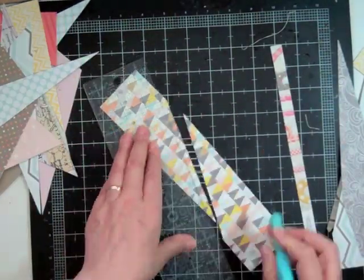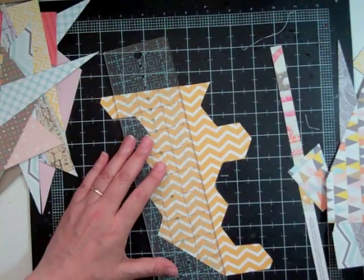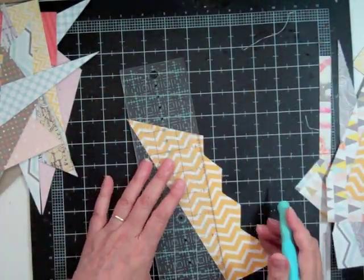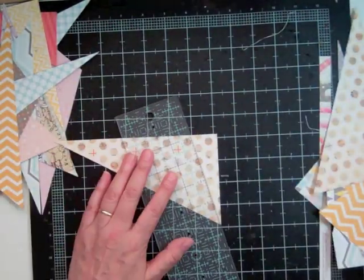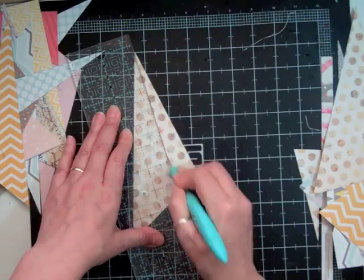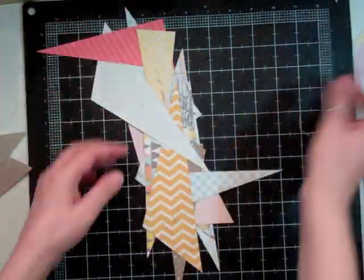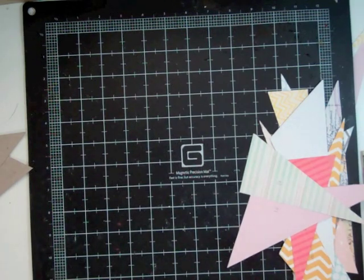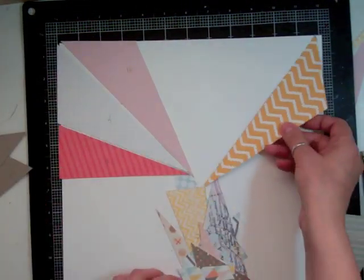It's a non-slip ruler, so you don't have to worry that it's going to slip and go off your line or, even worse, you cut yourself with the X-Acto knife. I absolutely love using my X-Acto knife. I know I haven't used it lately, but my X-Acto knife is always next to me and I seem to use it quite a bit when I'm off camera.